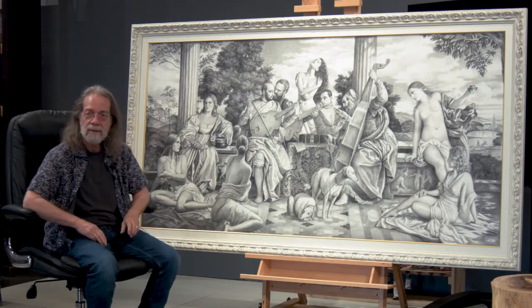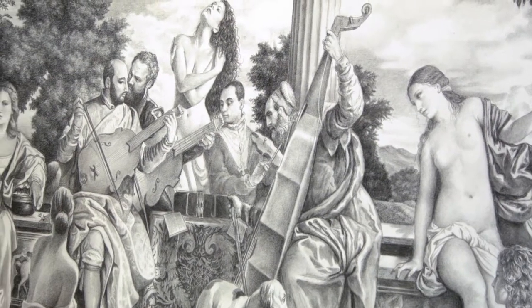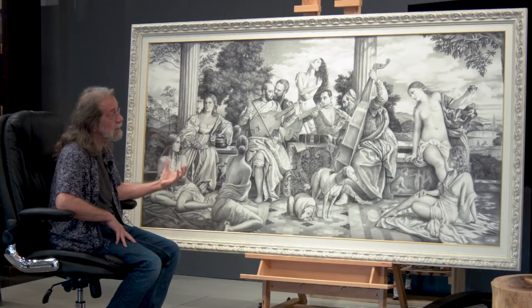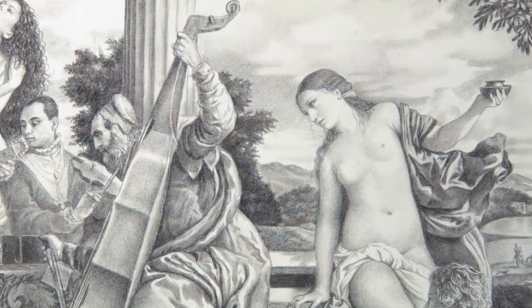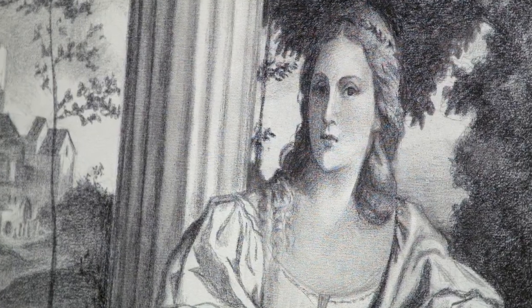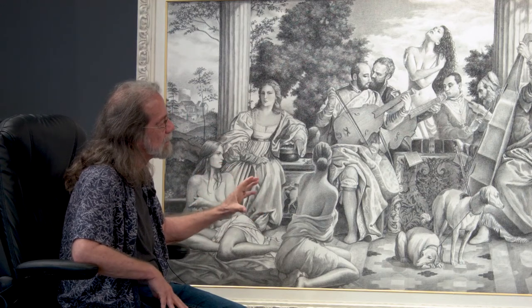It's a drawing on canvas and I call it 'Concerto.' That's why it has no plexi or glass to protect it — you don't need to. If you look closely you're going to see the texture. When I was doing it, I thought about it as a tapestry.